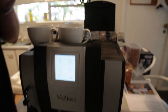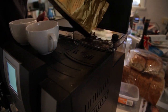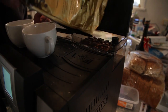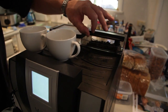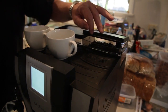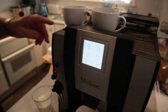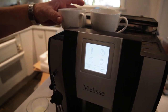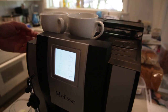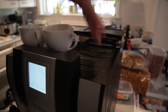We have a large hopper for the coffee beans, which will keep enough coffee for a few days' worth, depending on how much you drink. There's a large water container, and a cup warming plate at the top of the machine. Having slightly warm cups makes for a better cup of coffee, so this plate here warms the cup.